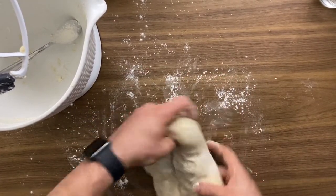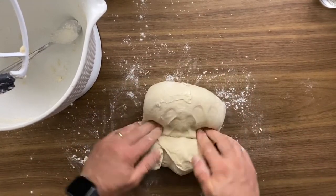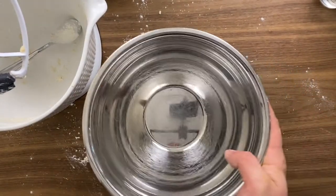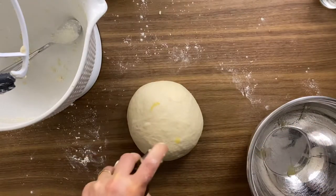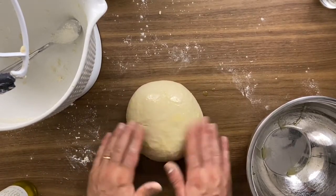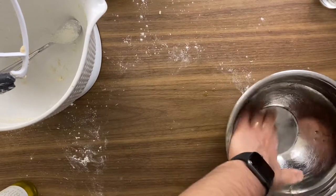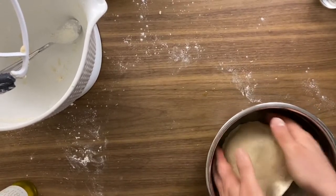If it feels too sticky in your hands, just add a little bit of flour from the amount you've already measured — don't add extra. I work the dough for about six to eight minutes total. Do not overwork it, because you won't get the soft results we're looking for in this sandwich bread. Once it's round and smooth, oil the surface of the dough and place it in a bowl, making sure the bowl is greased enough to prevent sticking.